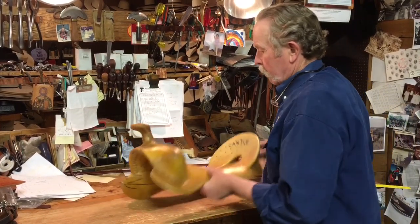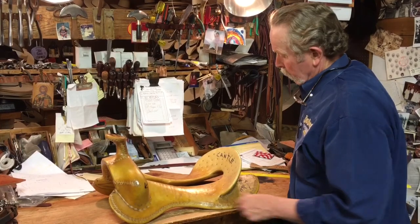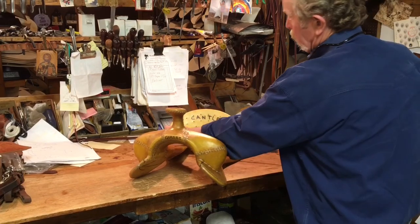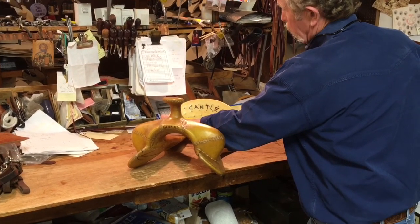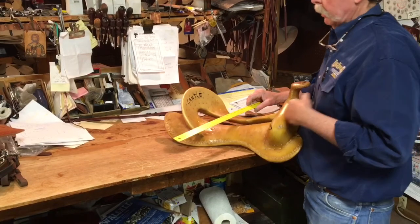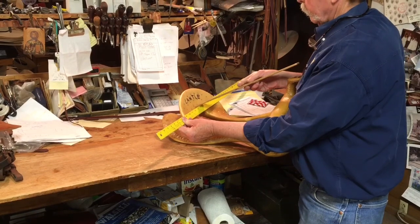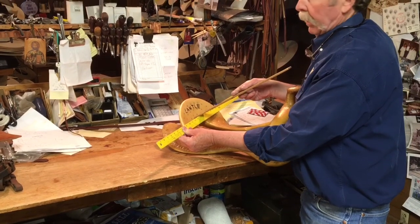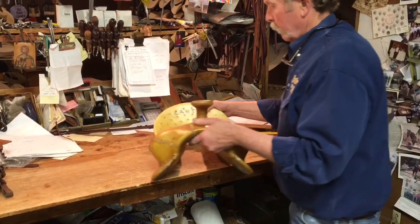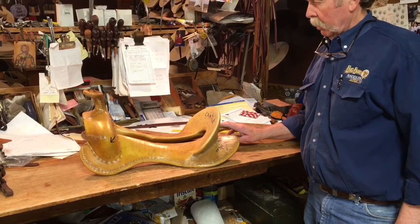Back here on the cantle — when you measure the cantle you measure the widest part, outside to outside. This cantle is 12 and a quarter inches wide. One of the things people want to know about is the dish: you put a straight edge across the cantle, then get another ruler and measure in — that gives you the dish, how far it dishes in.